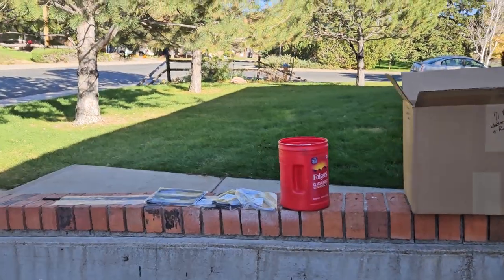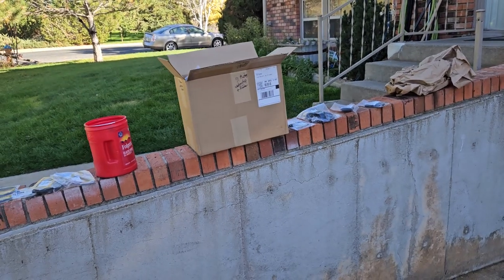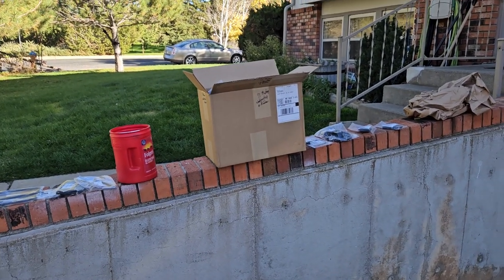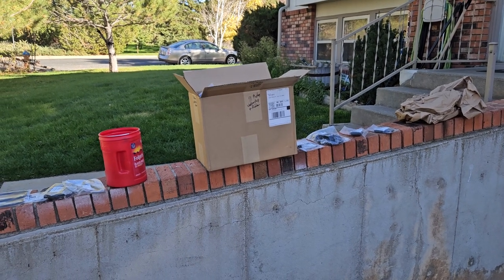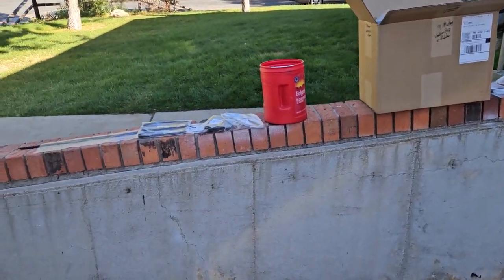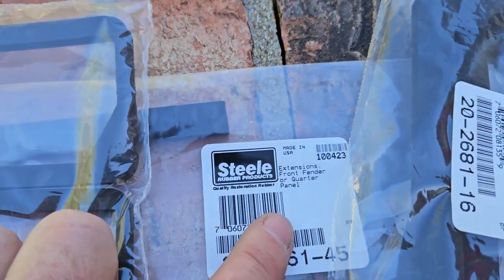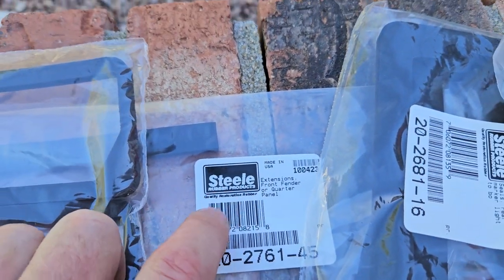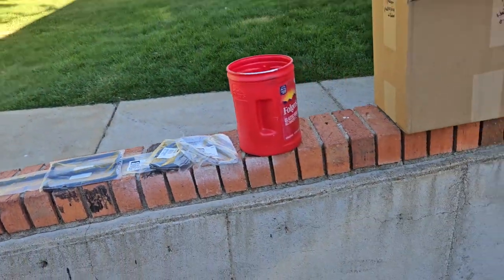Welcome back to the Obi-Wan channel. This is going to be a real quick one — I know I never make them short, but anyway, I wanted to talk to you about Steel Rubber Products. That's S-T-E-E-L-E Rubber Products. Their slogan is 'quality restoration rubber.'